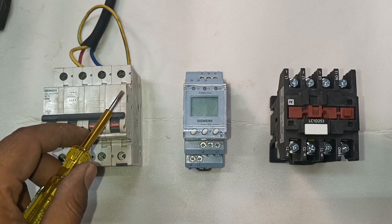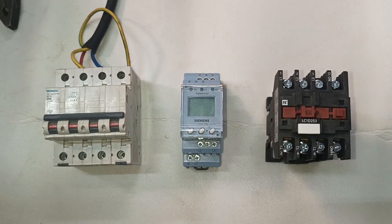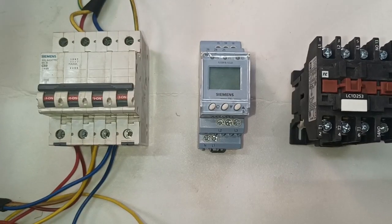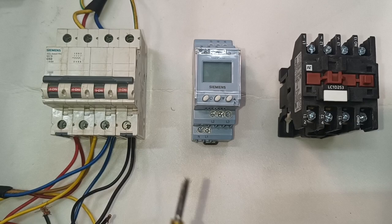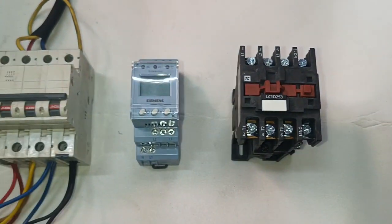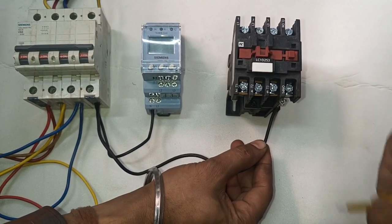Connection is very simple. First we connect R, Y, B and neutral in the MCB input terminal. From the output we connect line and three phases — that means three phase and neutral. We connect two connectors of R, and also Y and B — two connectors each. We also connect neutral with two connectors: first neutral connects to this phase monitoring relay, and the second one is to operate the contactor neutral. So in the coil we will connect neutral directly. First we connect neutral in the phase monitoring relay, then connect neutral to the contactor coil directly.